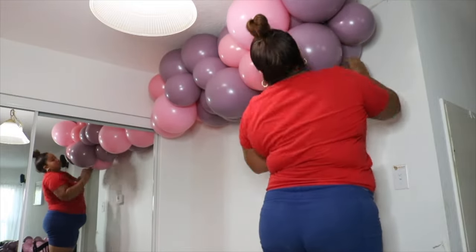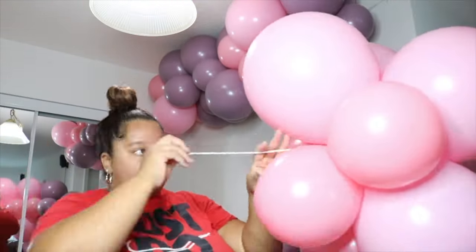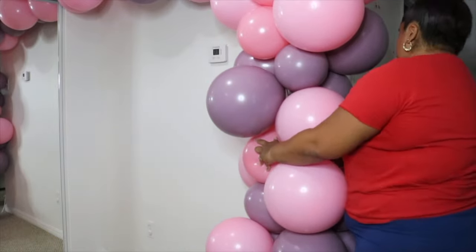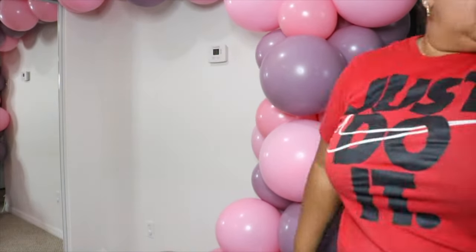Next we're going to attach the balloon garland to the wall. I just have command hooks hanging on my wall and I use a 260 to tie them together. One thing I will say: when you're making an L-shaped garland, you might want to make two separate garlands and then connect them — it makes it so much easier versus one large garland. That's my preference, but obviously you can do both.